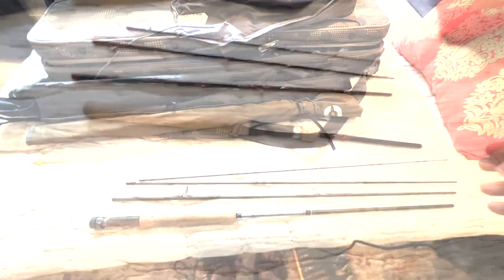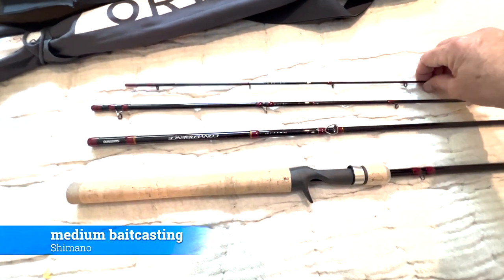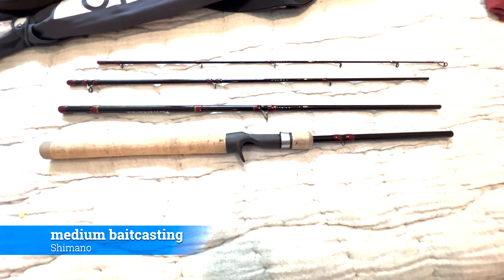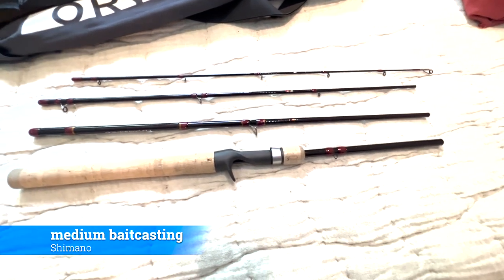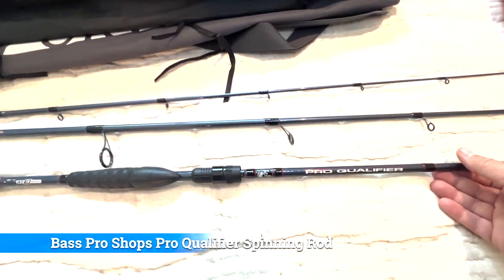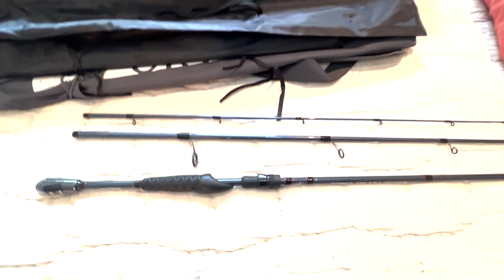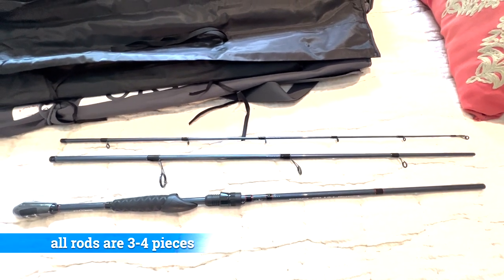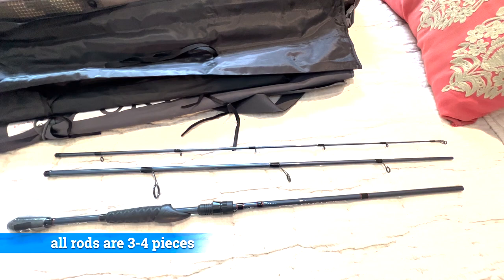This is a four-piece Shimano medium bait casting rod that's going to get a lot of action when I'm not fly fishing. This baby is going to be probably the main rod I'll be using for peacock bass on surface lures. This medium-heavy Bass Pro Shops Pro Qualifier is going to be used on some of the bigger fish — catfish, payara, and whatnot. As you can see, all the rods I'm taking are travel rods broken down into three or four pieces.